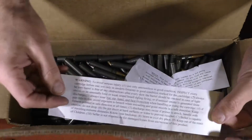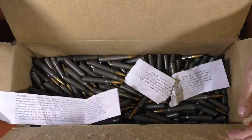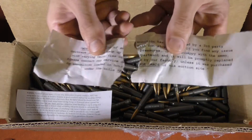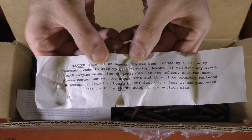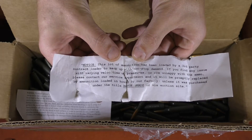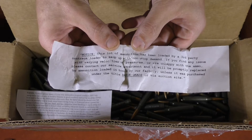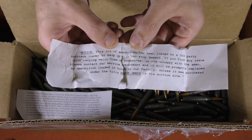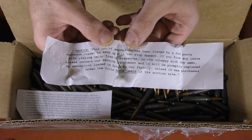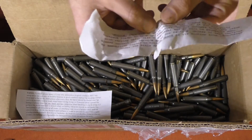Although this note was originally in the bottom, this is your basic warning that you get with any ammunition you buy — it's on the box. But the other note, which is torn in half here, is a lot more interesting. I'll go ahead and read it: 'Notice: this lot of ammunition has been loaded by a third-party contract loader to keep up with non-stop demand. If you find any issue with varying velocities or pressures, or are unhappy with the ammunition, please contact our service department and it will be promptly replaced by ammunition loaded in-house by our factory, unless it was purchased under the title Range Grade or via auction site.' So that's good to know.